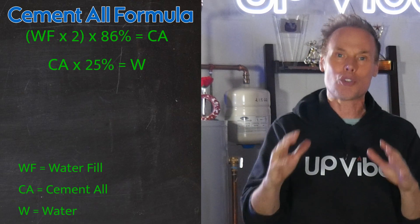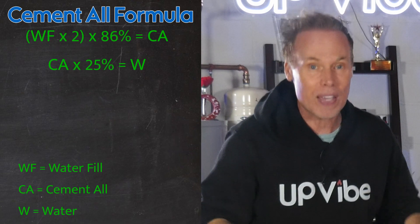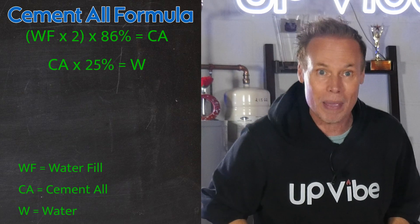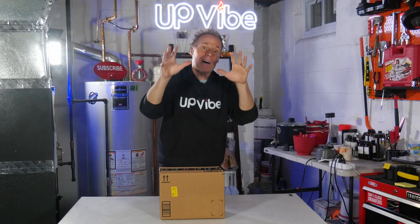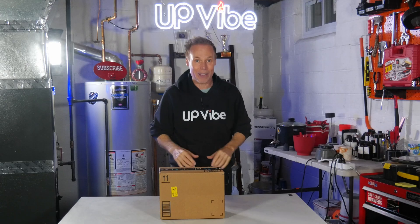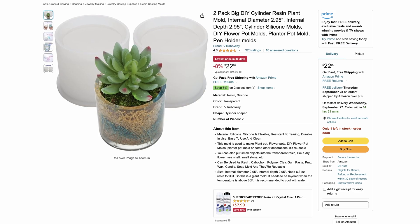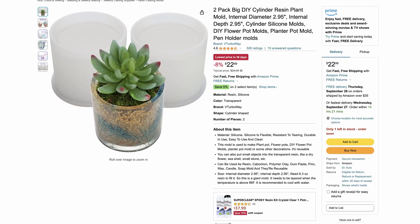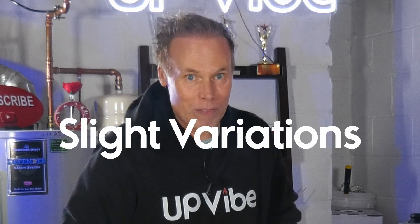I'll even show you a trick on how you can figure out how much mix you need if you don't use the two mixes I listed above. Now, there are two things I need to make clear before I break this simple formula down. Every silicone mold is slightly different, even if you buy the same exact silicone mold from the same exact person each and every time. The difference isn't huge, but it's worth noting that there are slight variations in each mold, so keep that in mind.